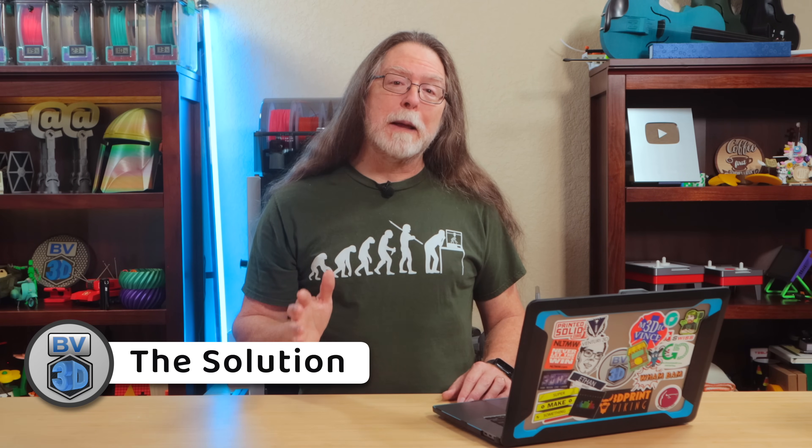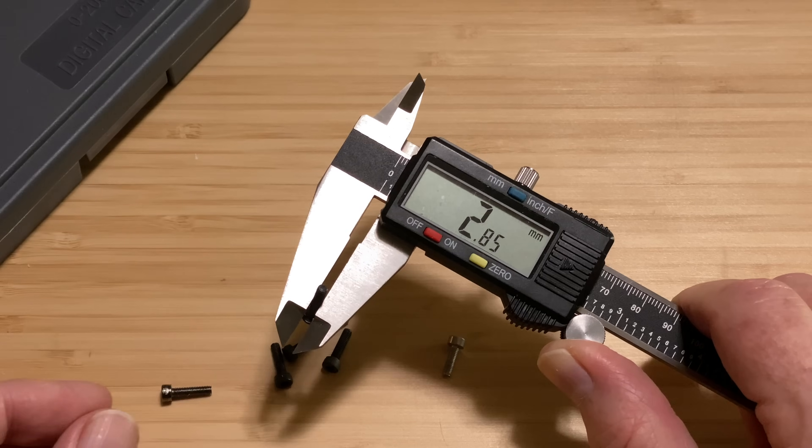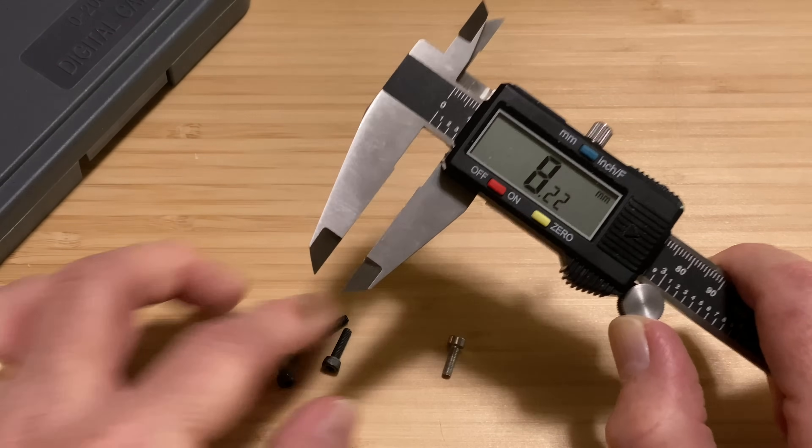It turns out that part of the problem with getting a screw hole just right isn't the hole — it's the screw. M3 screws aren't exactly 3 millimeters in diameter. The nominal 3 millimeter diameter is just a number on a spec sheet. The actual diameter of a 3 millimeter screw can vary quite a bit — sometimes it's 2.95 millimeters, sometimes it's 2.85 millimeters. So a hole that perfectly fits one screw might be slightly too big for another screw to get a good grip.